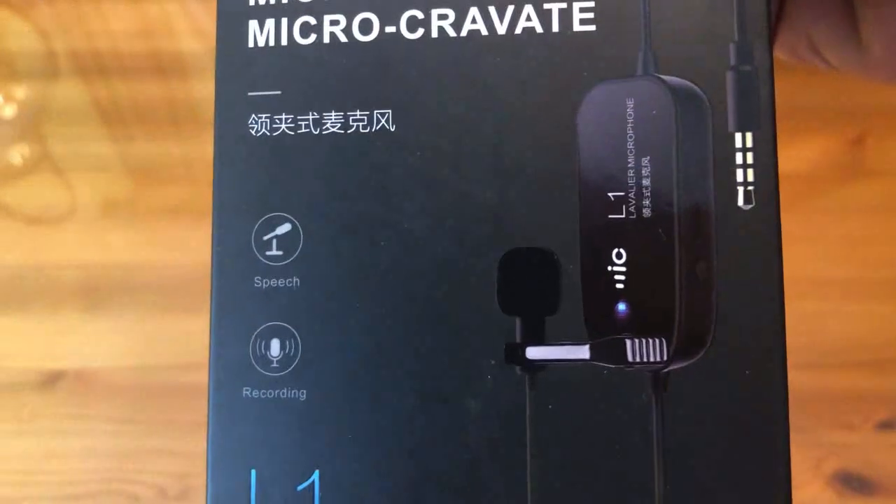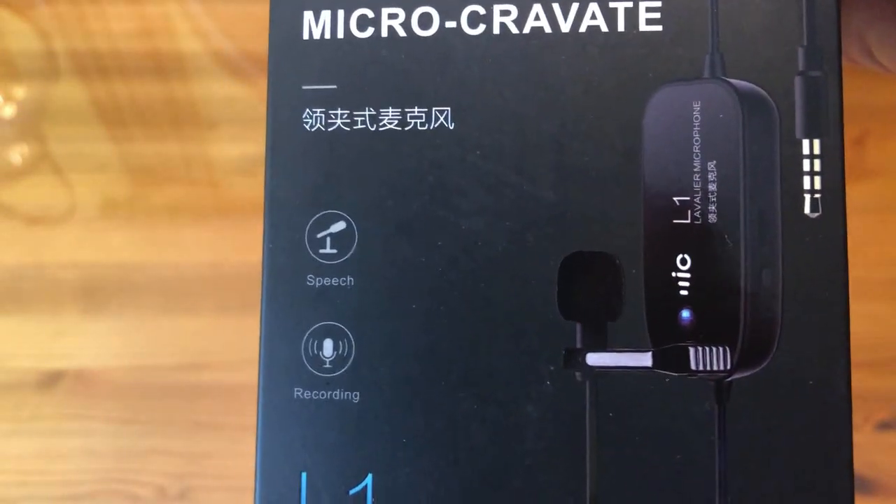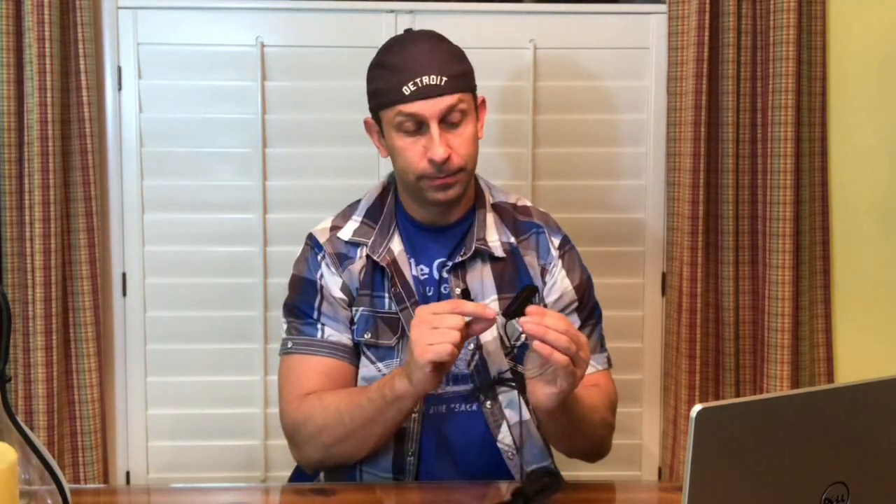You can see there's still protective film on it. It charges with what appears to be micro USB, and there's an on/off switch — very easy to use. You could really be like a reality TV star with this: hide the cable behind you, put the clip on your lapel, and record right into your iPhone or however you want to do it.